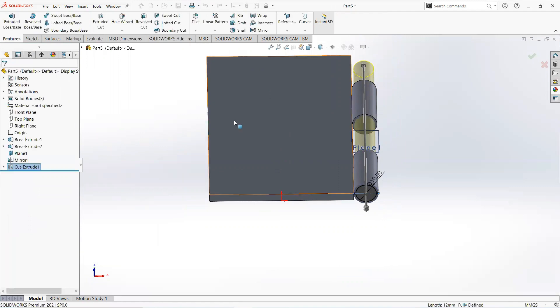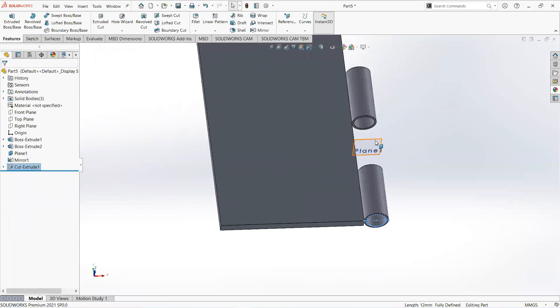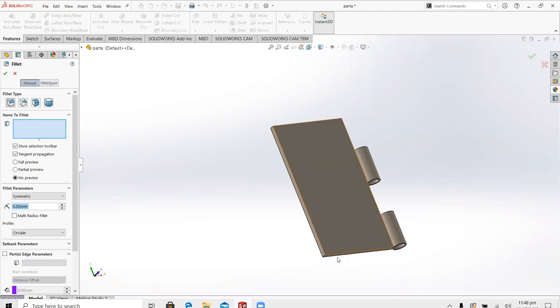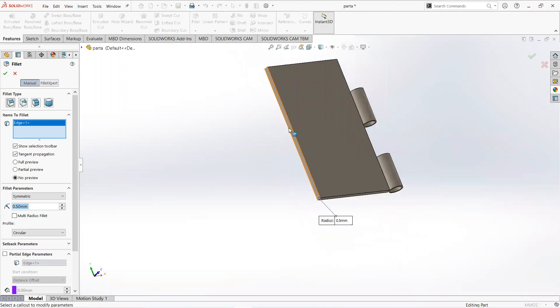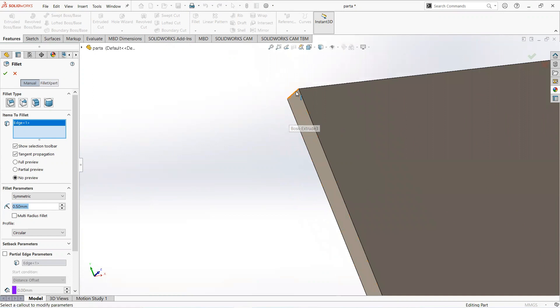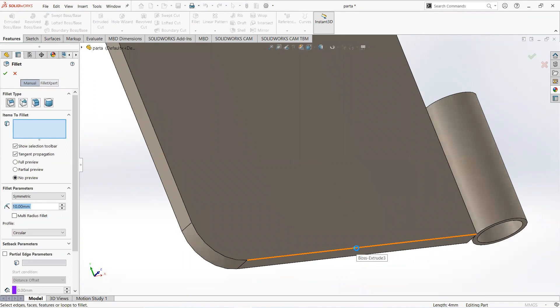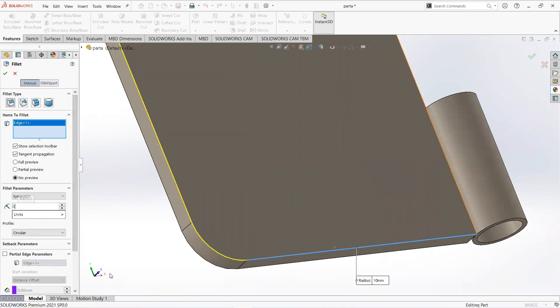Select and edit, then hide this plane. Select the fillet command on this edge and this edge — make it 10 millimeters. Again select fillet command, select this edge, and make it 0.5 millimeters.